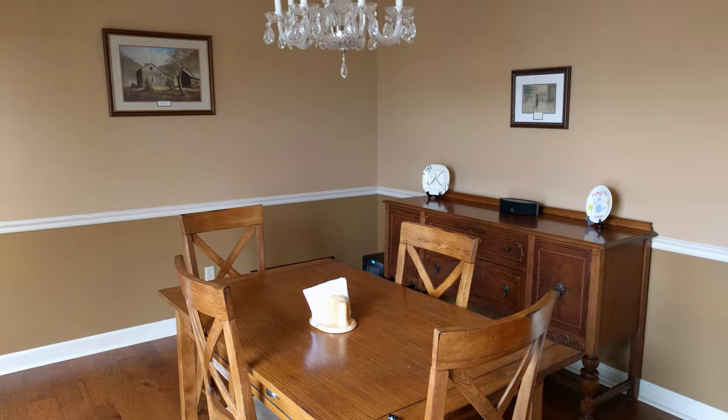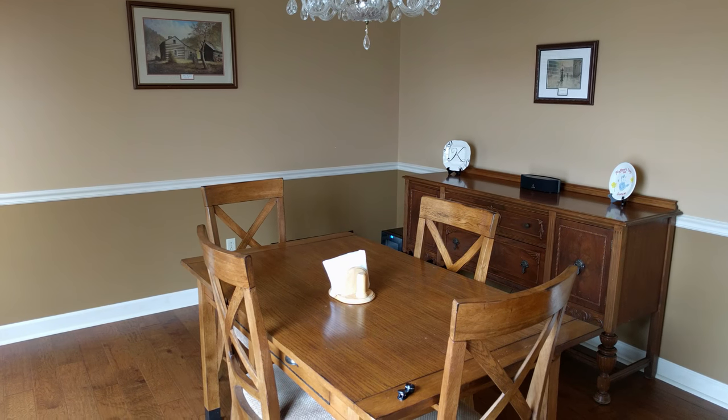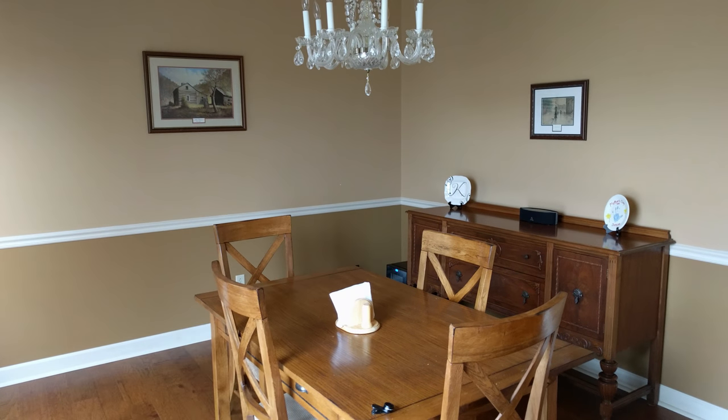I'll take it back off just so you can see the difference — lens on, lens off again. Wow. And for the sake of fun, let's do the exact same thing with the fisheye lens.